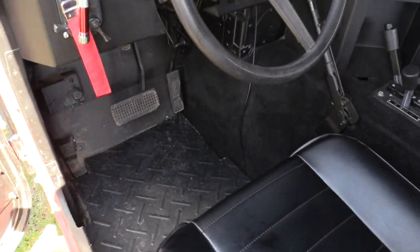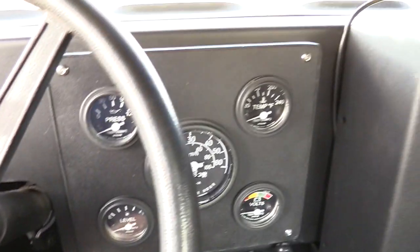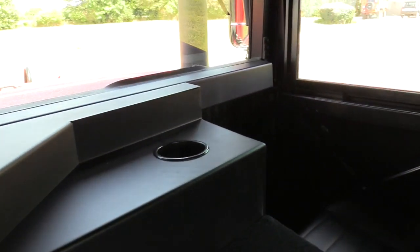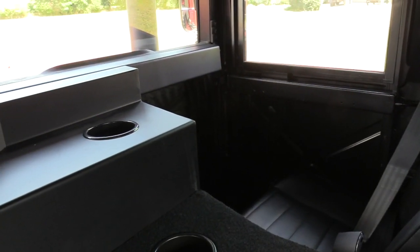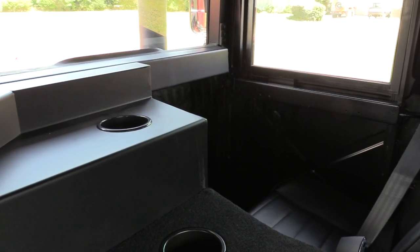Getting into the driver's seat, we actually took some three-quarter inch rubber mat and made our own floor mats front and rear. That helped cut down a lot of the noise. We have a lot of Dynamat in this truck. On the passenger side there was a lot of noise coming in, so we Dynamatted that and it made a huge difference.